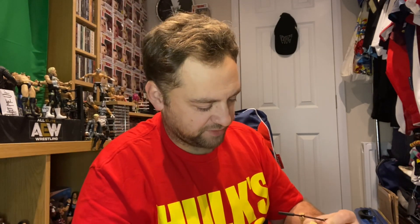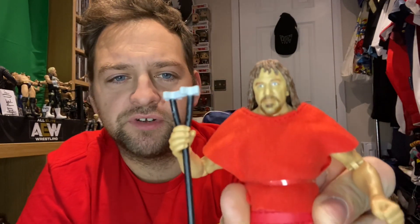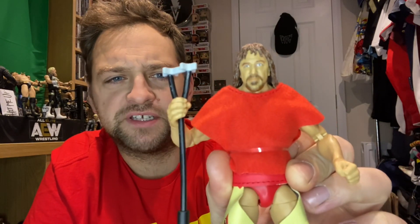Let's get on to this figure. Straight away, that face scan - that is a good face scan, got to be honest. I wonder if we can turn this light down just a little bit so you can get a true rendition of what his face looks like. It's a really, really good face scan. It's got the brown hair. I've got to give it to Mattel and these Ultimates - they have been knocking it out of the park. Brilliant face scans, got to be honest with you.